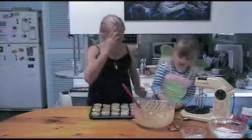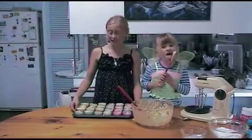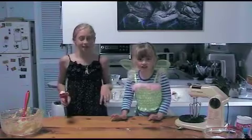Okay, so these are going into the oven at about 180 degrees. The cupcakes are cooking for 15 to 20 minutes.